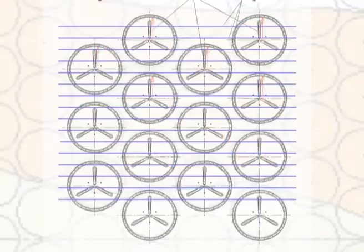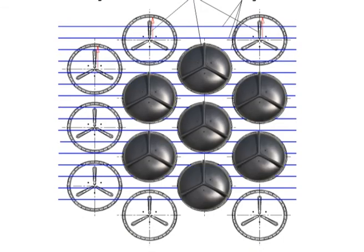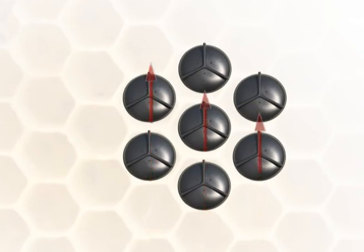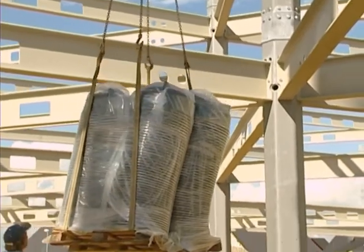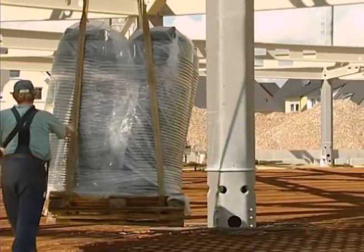In accordance with the installation plan, the B-Plate hollow bodies are laid down. The adjustment of the ribs is done in line with the roll-out direction of the first upper BAMTEC reinforcement layer. The stackable B-Plate hollow bodies are placed, together with the pallet, directly onto the bottom reinforcement layer.